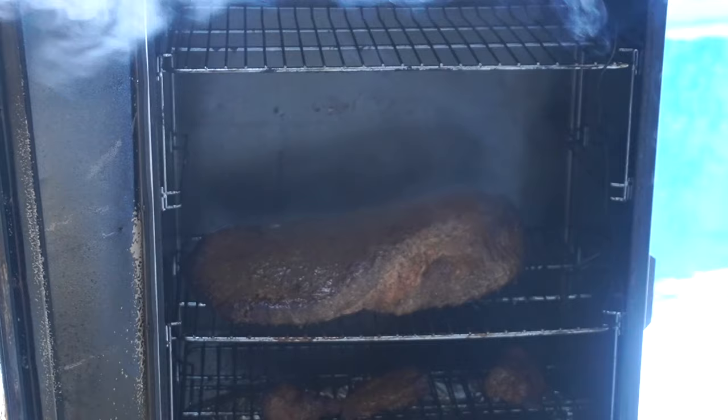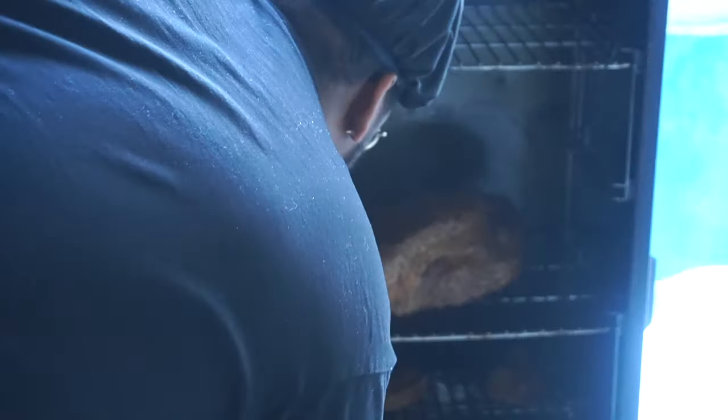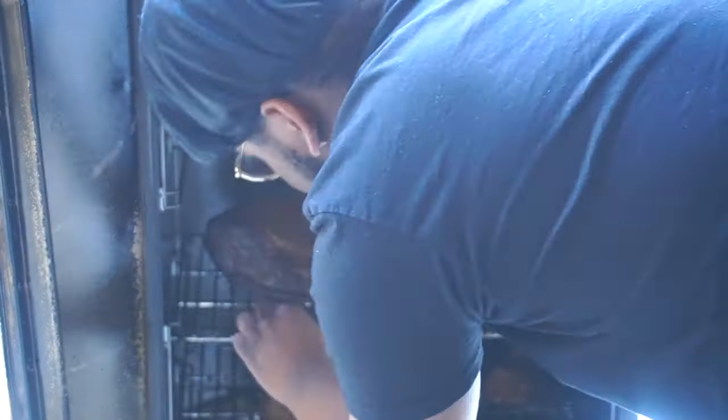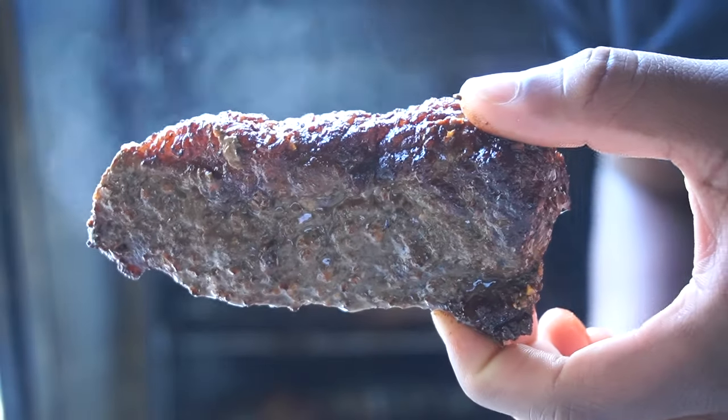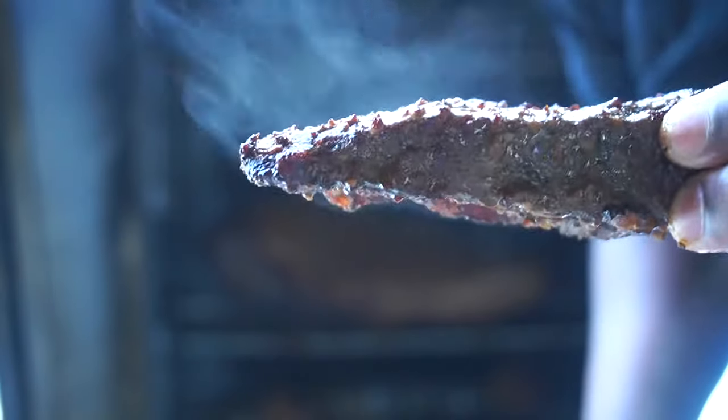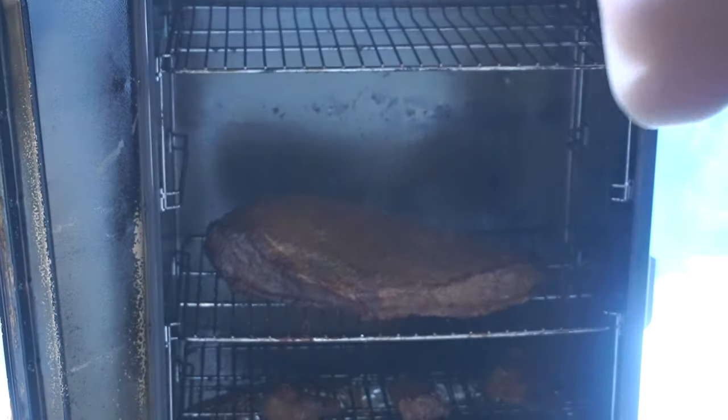This is it after a total of two hours in there so far. I've been spraying it every hour. It's starting to look great — it's got a good, nice red color on it that you can see, and you can start seeing a good bark forming. Don't forget to refill your wood chips.